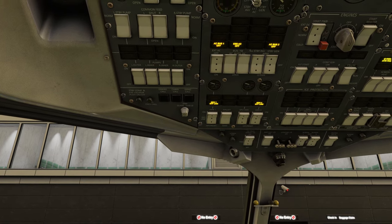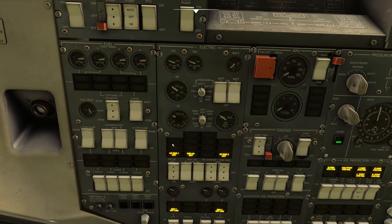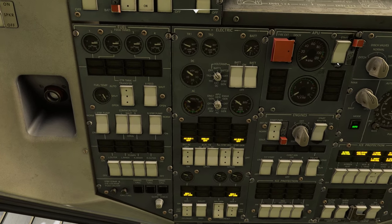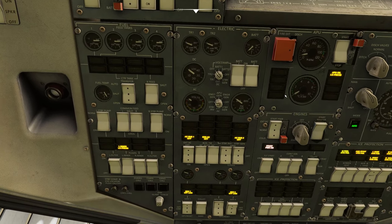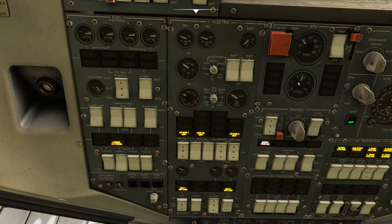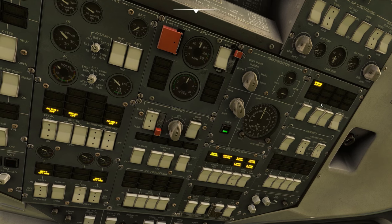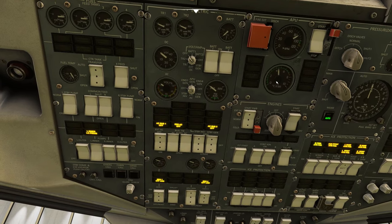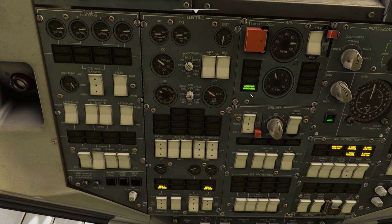Now we're going to get ready to turn on our APU. Our APU generator button is down here — we need to flick this forward twice. We then need to add fuel from the left inner pump to get it going, and then turn on the APU. So APU generator up and up, give it some fuel from the left inner pump, and then hit start. Once that's started you will see the APU power available light up here as that temperature rises. It says fuel low pressure — it's about to go into the green. APU power is available.